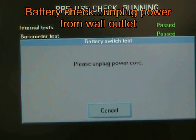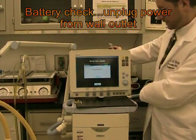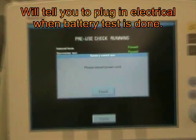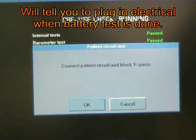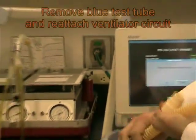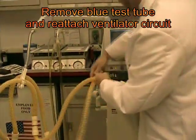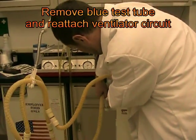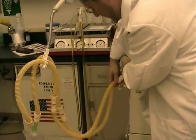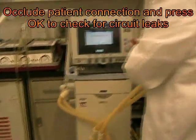We're just about done. The machine asks us to unplug the power cord for the battery check, and to reinsert to finish the check. The machine now asks us to take the short tubing away and reconnect the circuit, and to block the end of the circuit.